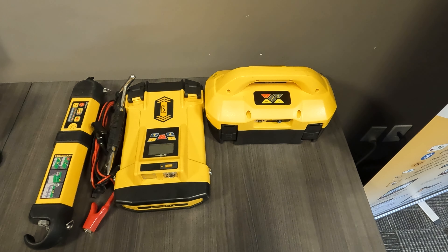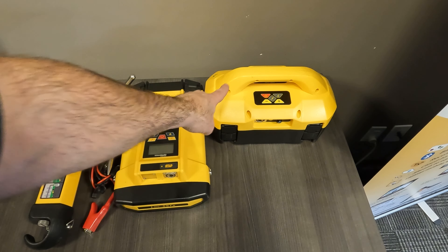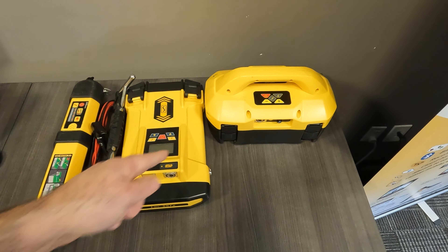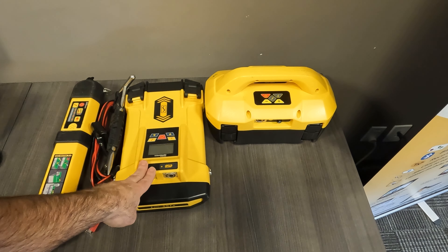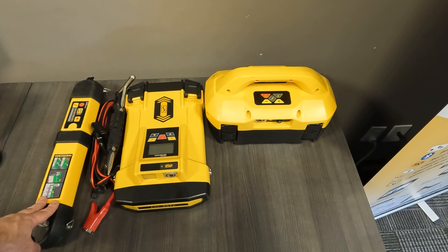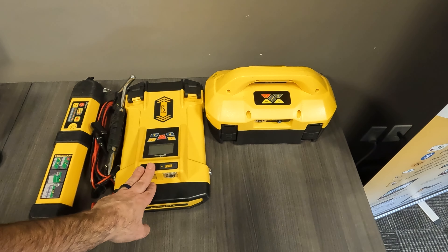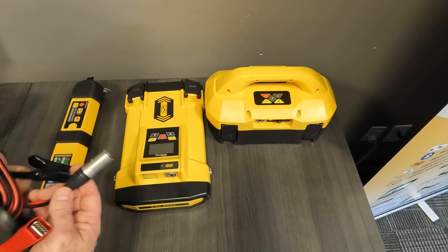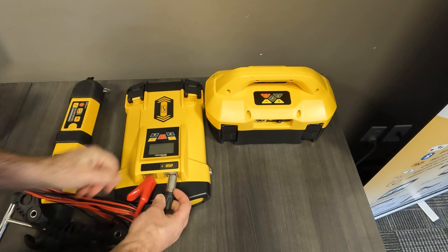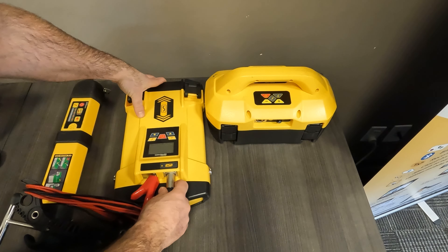Here we are with our most current line of transmitters. This is our current transmitter, the LOC3TX — it can either be a 5W or a 10W. This here is our older 5W model, and this one here is our 1W 550 fault find transmitter. In order to set these up, let's start with the oldest one first, because a lot of customers still have these out there. So what we're going to do is go ahead and get our leads and plug them into our transmitter.